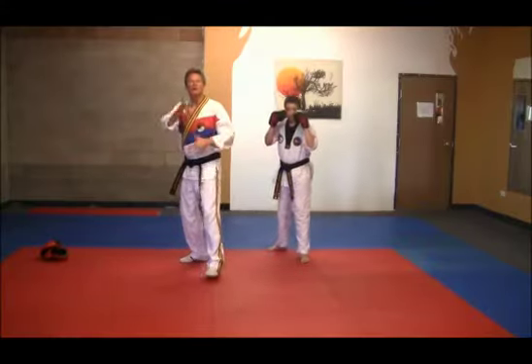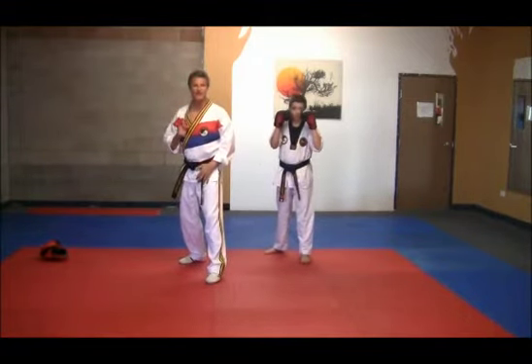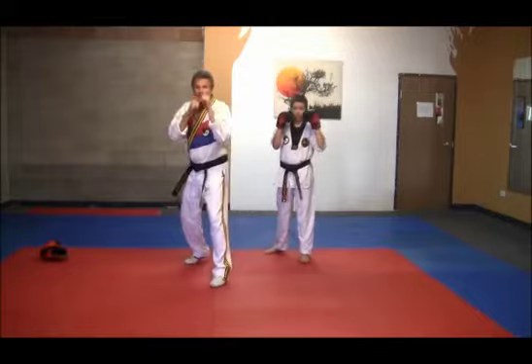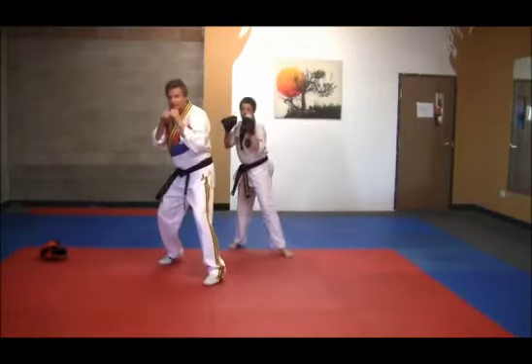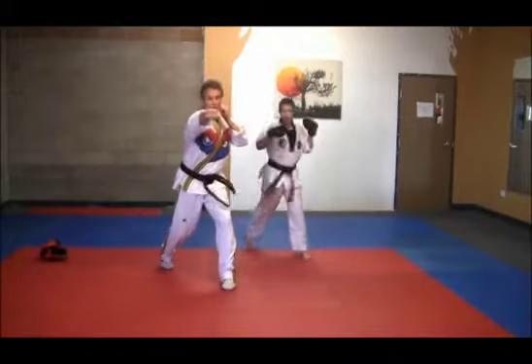Now in section 2, the hook punch we're going to defend against is coming from the other side — it's a left hook coming at us. From here we're going to bob and weave to the right, then a right uppercut comes straight up the pipe, left hook, right cross.